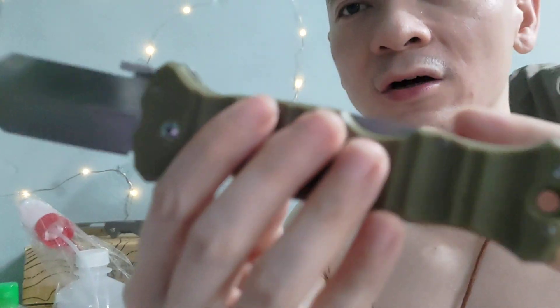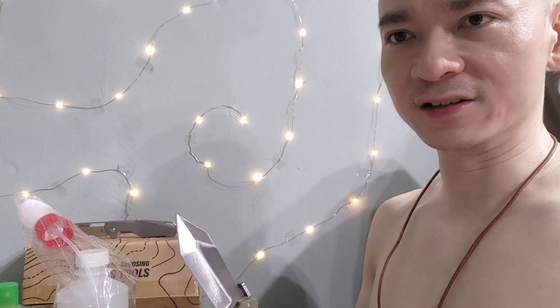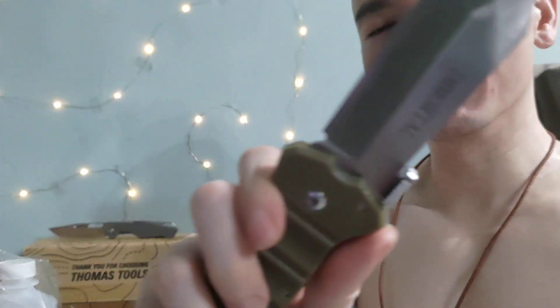I would still recommend the original Cold Steel Immortal if you can get it — it's supposed to be S35VN steel, which is really good. The Kaiser Beyond is actually using S35VN on its blade too. But this clone is still pretty good and really awesome for the price. If you guys like videos like this, please give me a thumbs up, subscribe, and click the notification bell. If you want to buy original knives, head to thomastudios.com.my or use my link below with coupon code SHERMANCHIN for 5% off. I'll see you next time — take care, bye.